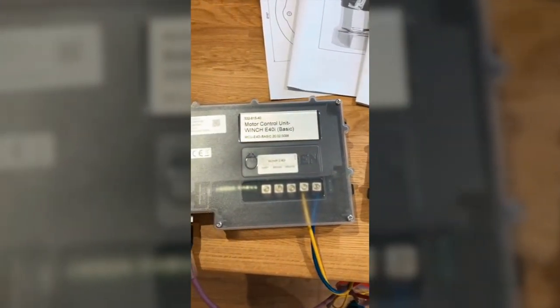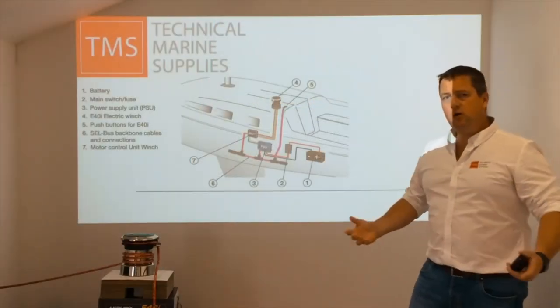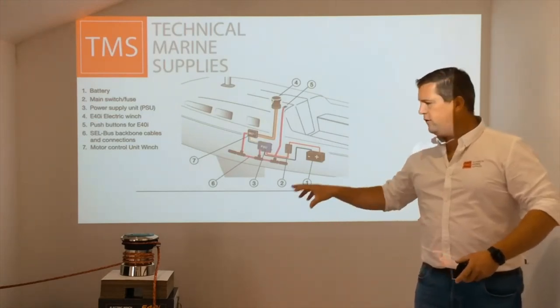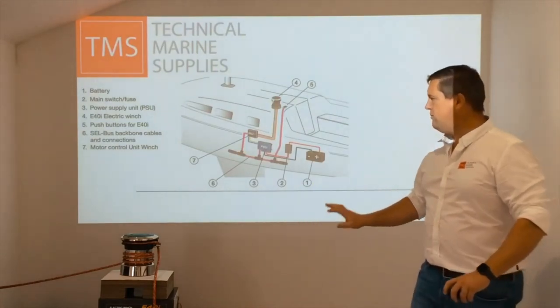Now if you have a 2017 or newer electric furling system on your yacht from Selden, it already has the new CelBus data network, so we can piggyback onto that and synchronize this winch to work with mast furling seamlessly. It's a really, really nice design.